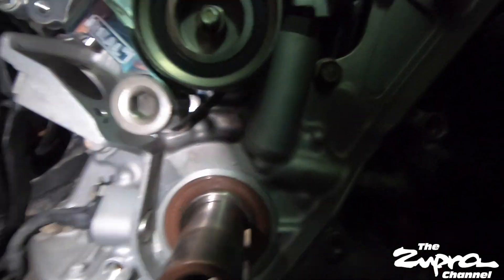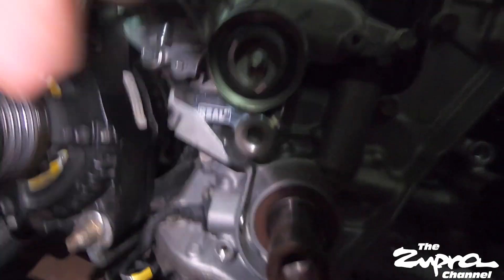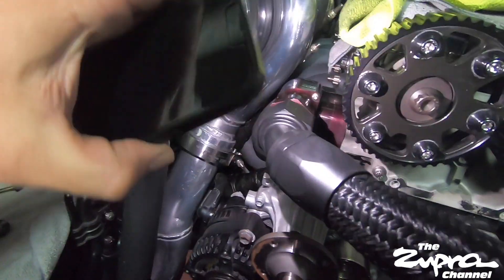I did go ahead and install the tensioner - torqued it down, did the oil line, had to do the oil return on the turbo. So yeah, it's time to attempt the front main seal again.